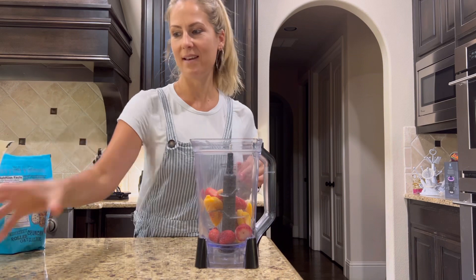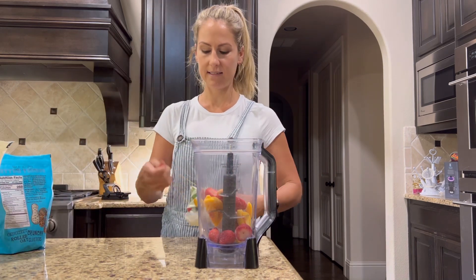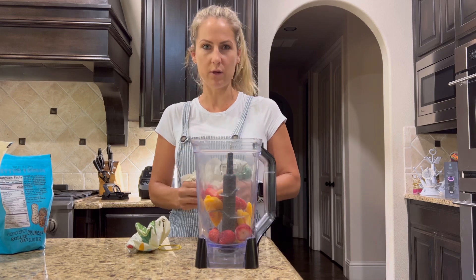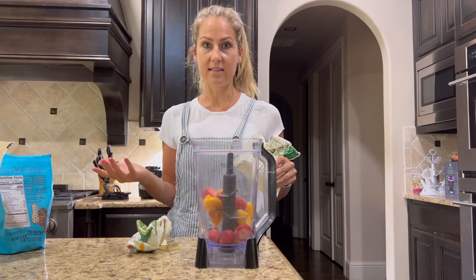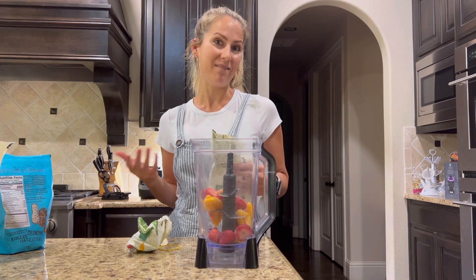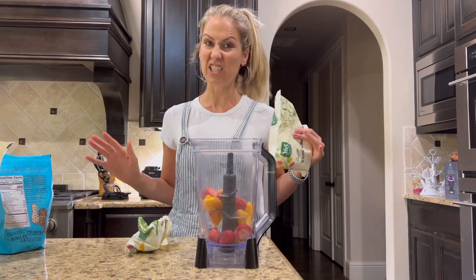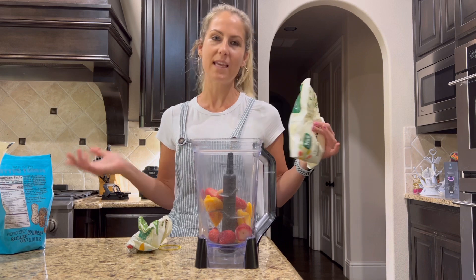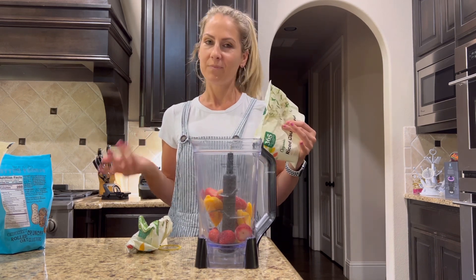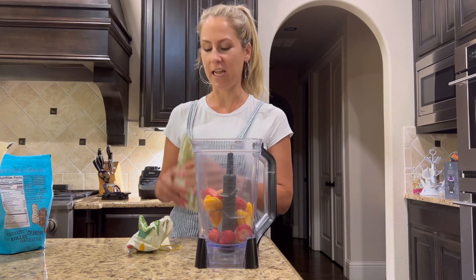My secret weapon is cauliflower rice. I absolutely love it because it gives more volume to the smoothie and you're adding additional nutrients from veggies, which a lot of people don't necessarily love. My husband hates cauliflower, but when I put it in a smoothie he has absolutely no idea - he thinks it tastes delicious. It's super creamy. I don't tell him because he probably wouldn't drink it.